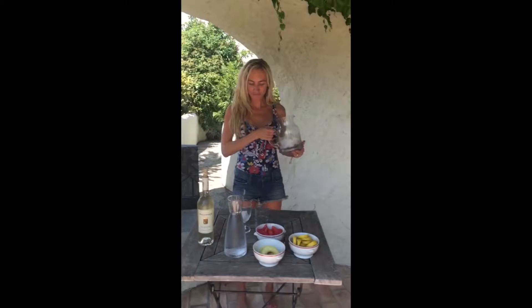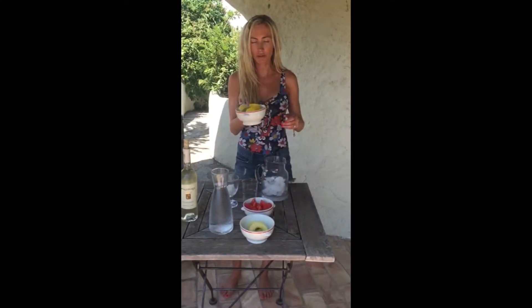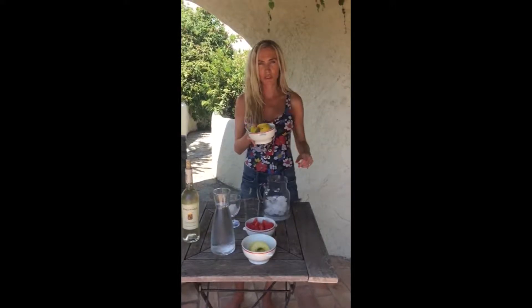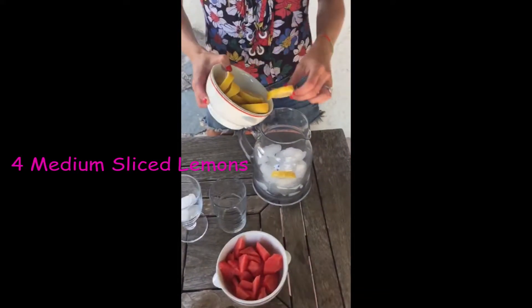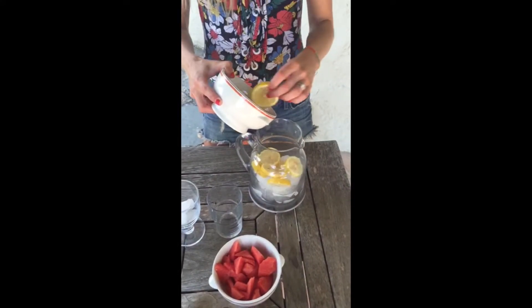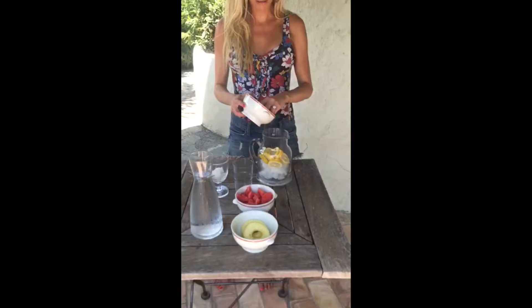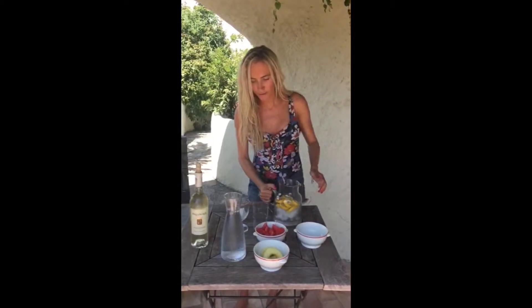So you need a big jug. And I'm going to start with four sliced, small to medium-sized lemons. This gives you a citrus taste, the cleansing benefits, the detoxing benefits, and alkalizing.